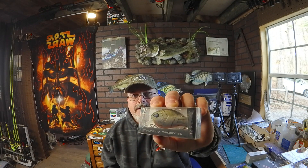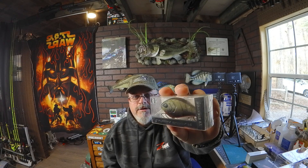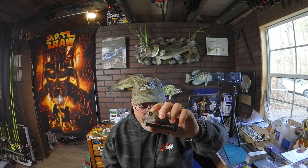The next bait is another crankbait called the Flat Daddy 65 by 13 Fishing. This is a really cool-looking crawl pattern bait — really good-looking. These flat-sided ones are really good for fall and winter fishing. This is a square bill, three to six foot dive range. Really nice bait.